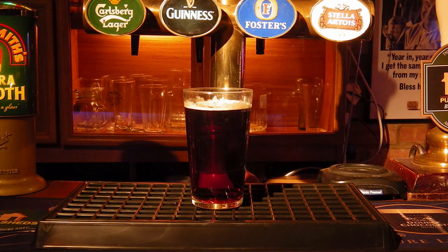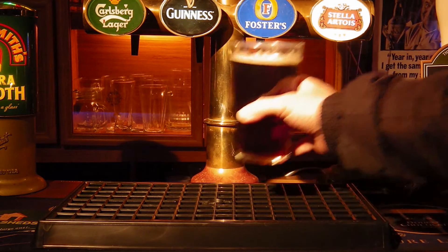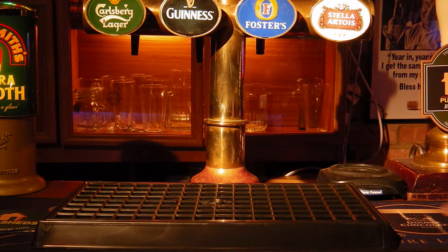Today we're taking a look at an all-important feature of your home bar or indeed your commercial bar, and that is the drip tray. So let's take a look at this one and see how far we can glamorise a drip tray.